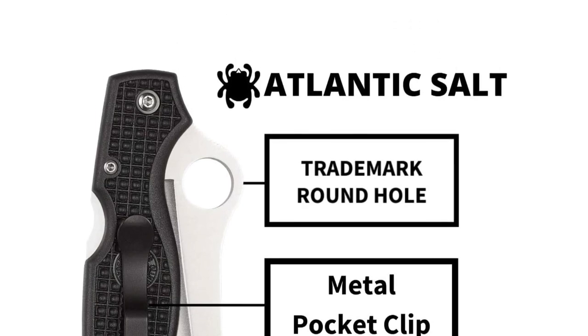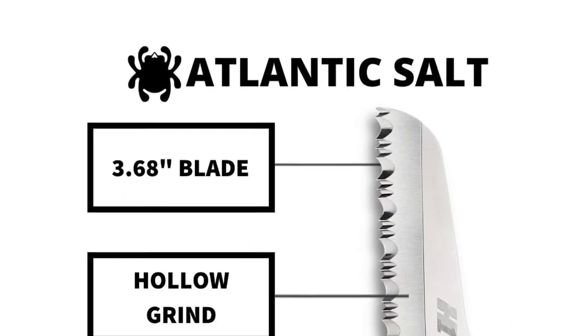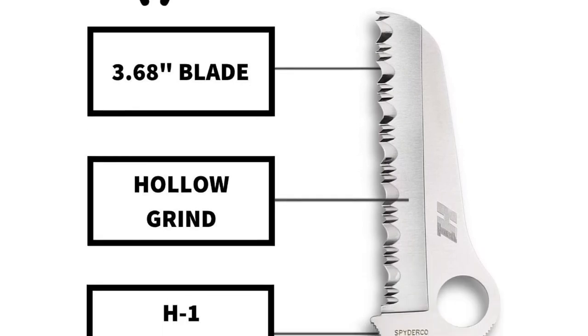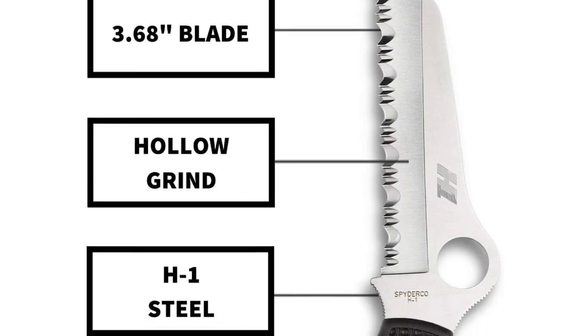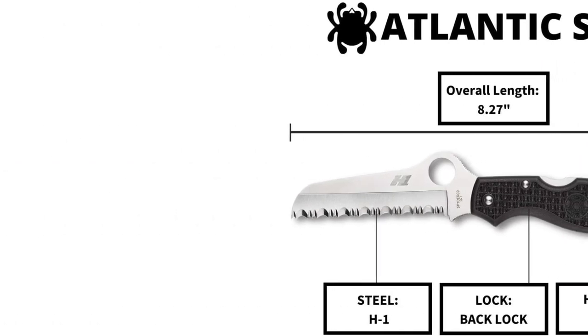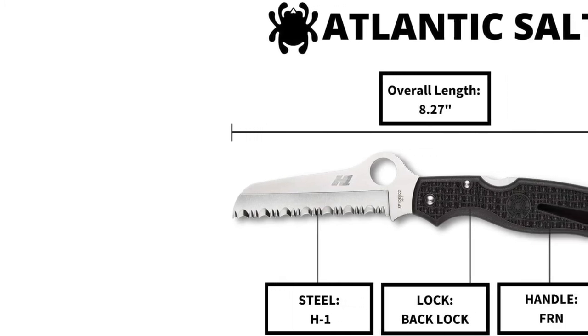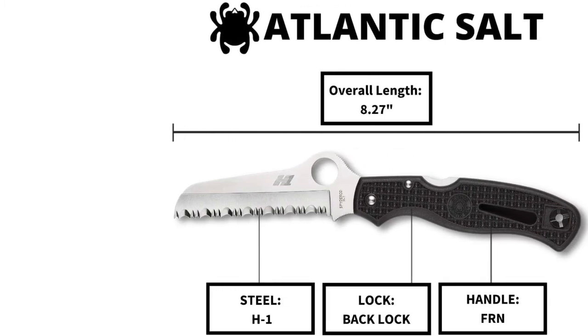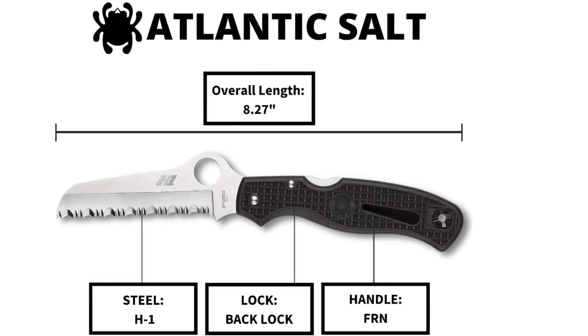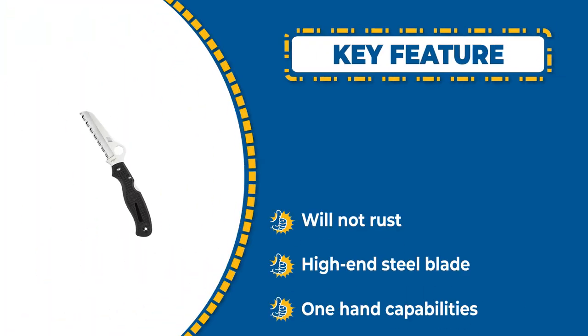When you're not using it, the blade folds into the handle with a built-in locking mechanism. The blade is easy to open with one hand, even with dive gloves on. The handle is made of a fiberglass reinforced nylon material that has enough texture to ensure a sturdy grip. If you don't want to use the loop, there is a titanium pocket clip that allows you to secure it to your body as well.